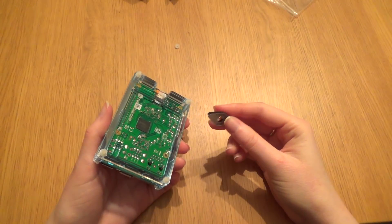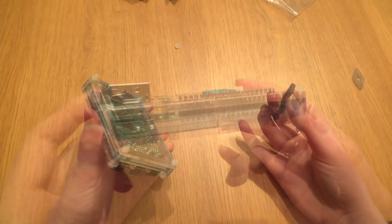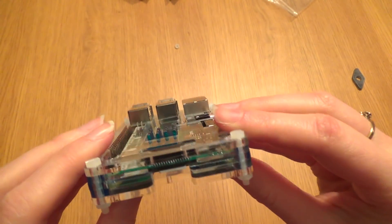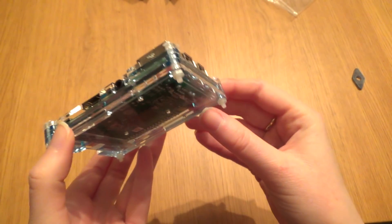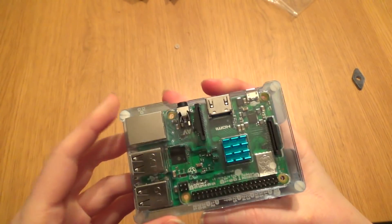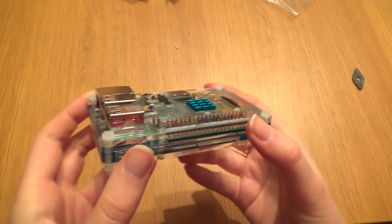I should mention that a spanner was provided but I found that I didn't really need it. This was an interesting designed case that protects the board, allows access to all the ports, and also allows the CPU to be cooled at the same time. It's blue and shiny like the heatsink that Quids bought. Thanks for watching, I'll see you later.